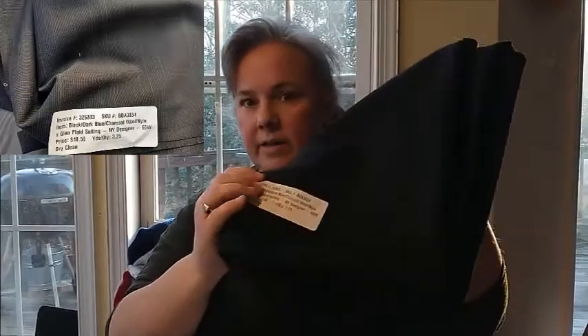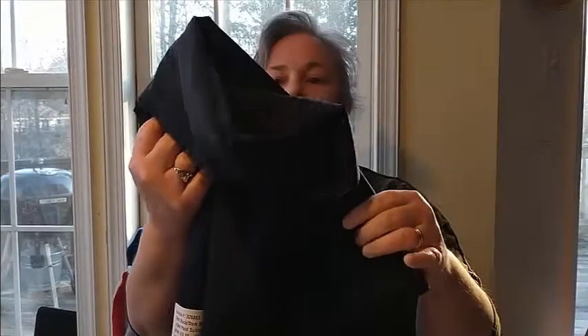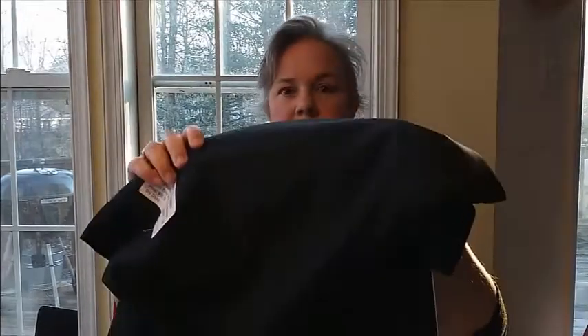They also had wool suiting for sale, and I realized I couldn't wear my good suit when I needed a picture taken at work. This is a black, dark blue, charcoal wool nylon Glenplatt suiting, and it was $10.50 a yard. It is really nice and beautiful in person. I'll definitely have to do all my muslins before I make a jacket out of it — or trousers. I'm thinking the Magna pants.